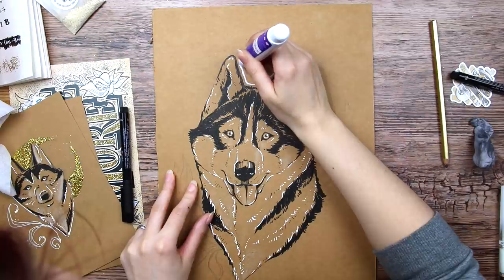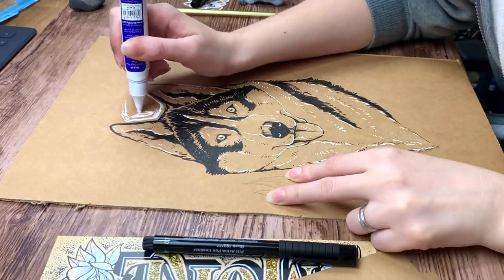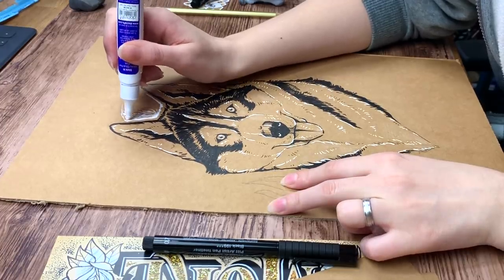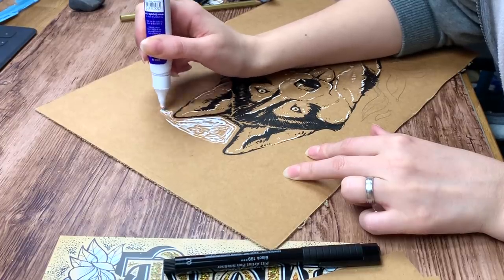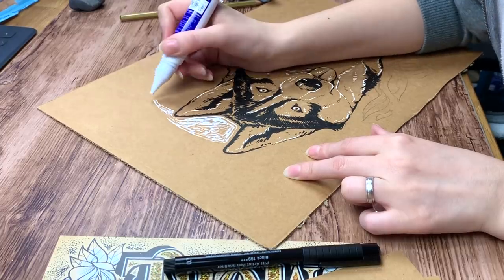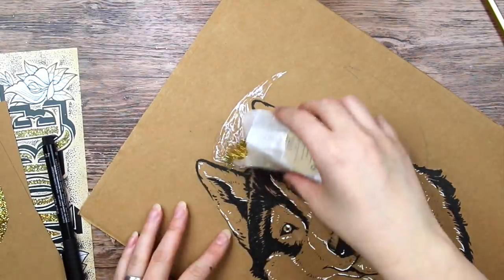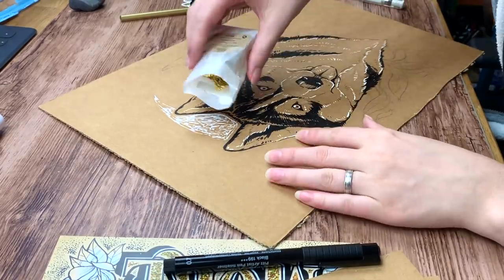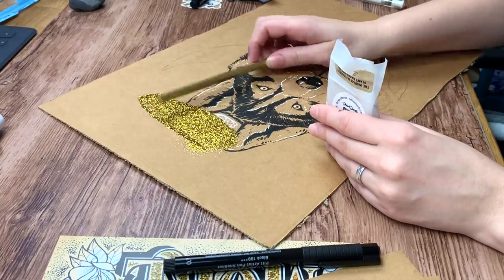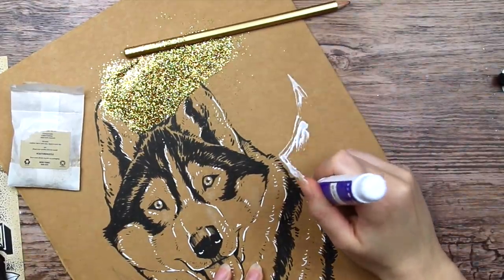I wanted to use the gold glitter for a crescent moon in the background, so I started the very delicate glue and dump technique once again. I'm not sure if you're supposed to spread the glue with the nozzle of the glue pen, because it isn't very efficient, to be honest. I was thinking of using a brush to spread it out, but I read on the packaging that the glue is permanent, so I didn't want to sacrifice any of my paintbrushes. I poured out the glitter very gently on the glue and then spread it around with a pencil — the ancient technique needs it to be a gold pencil for it to work. Thanks ScrawlrBox for providing one.